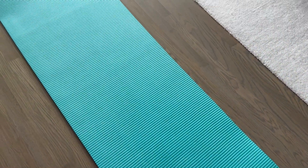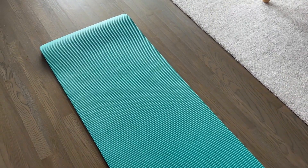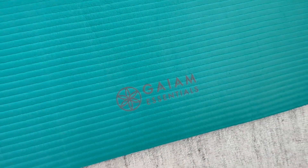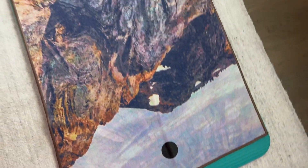This yoga mat from Gaiam Essentials is perfect for me because it's thick and provides great support and cushioning for my wrists, elbows, and knees during my yoga and mat Pilates practices. I love that I can use it at home or take it with me to my yoga classes.